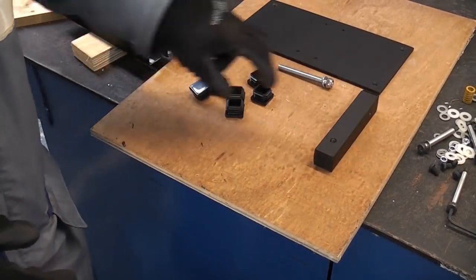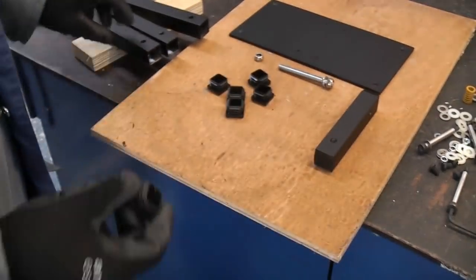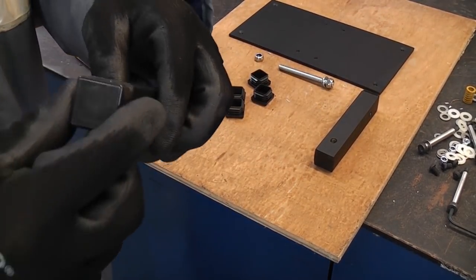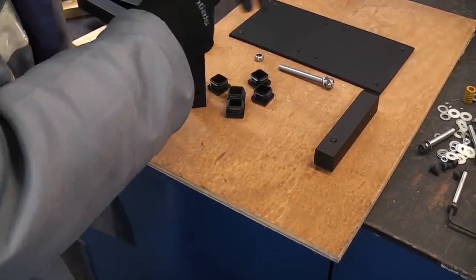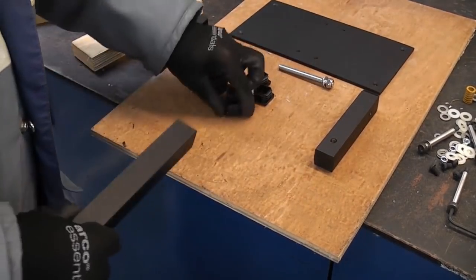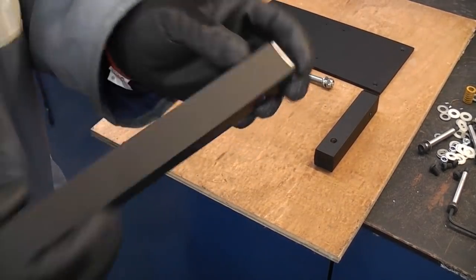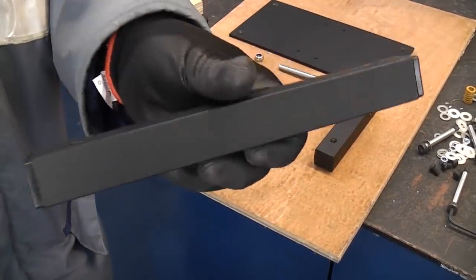We can now start to assemble this. Before we do we're going to push these caps into the ends and that will blank off all of the ends - this will make it look a lot neater. They will simply push in like so. I actually bought these for another project but never got around to using them and they have come in very handy for this project. So that is one of the finished arms.